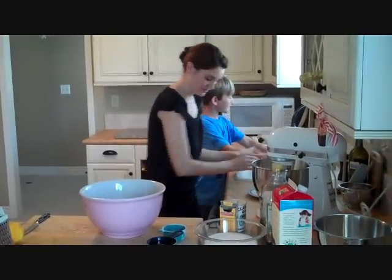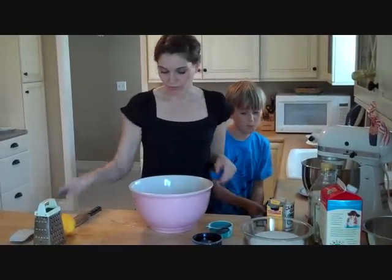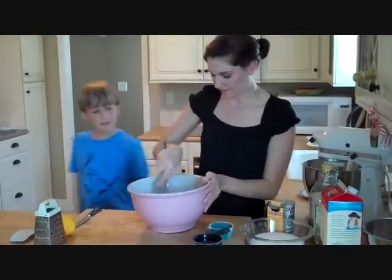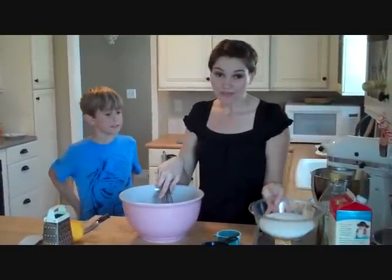We're going to rinse our hands off because there's egg on them, then dry them off on the towel. Then we're just going to lightly whisk our eggs up, and we're going to add two and a half cups of sugar.